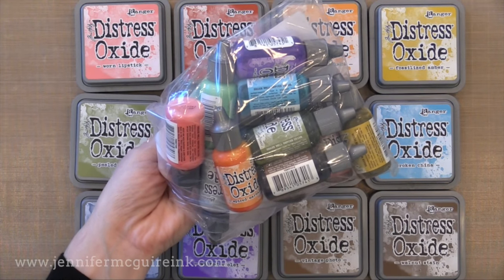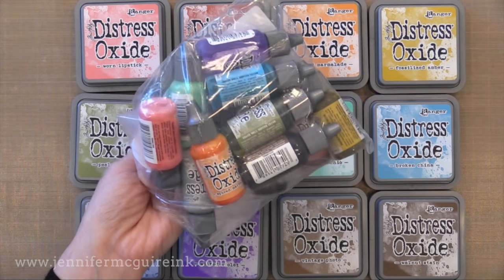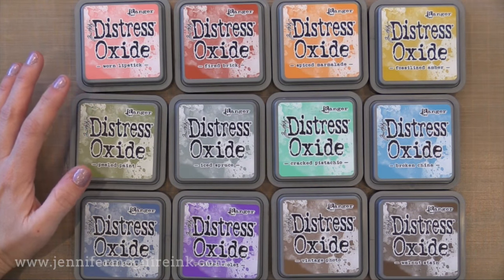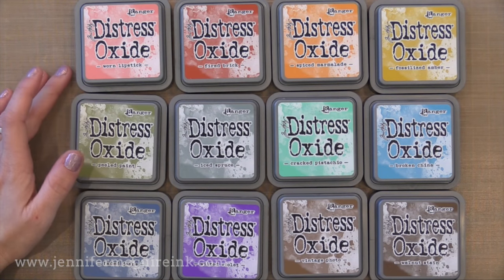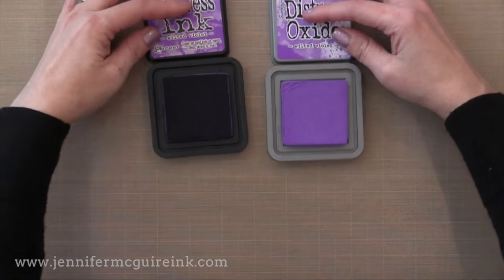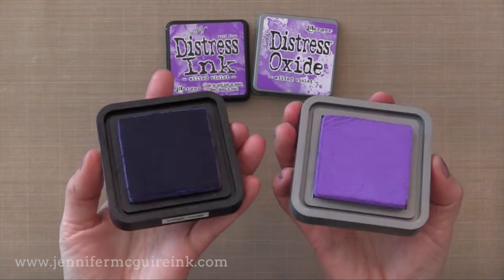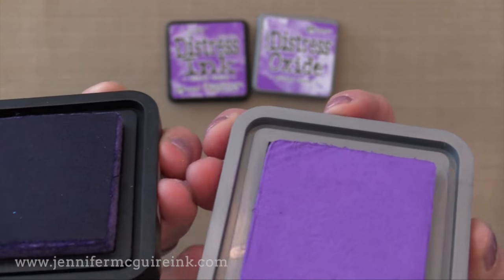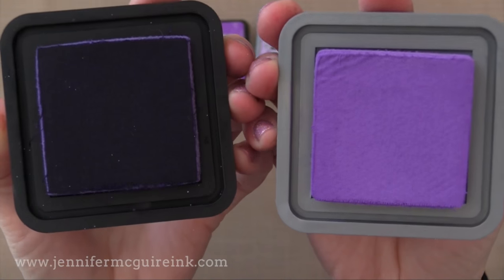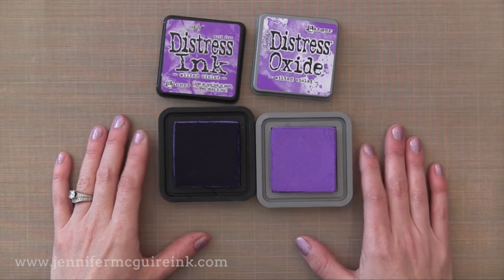There are 12 colors of Distress Oxide inks available right now. I'm actually going to use all of them except for the two browns in today's video. Now I really feel that the best way to get to know an ink is to actually get inky yourself. So let's go ahead and do that. On the left is the traditional Distress ink and on the right is the Distress Oxide ink. You can see the difference even though these are the same colors, wilted violet. Now the pad itself is very similar — it's that firm pad. The Oxide ink isn't like pigment inks with those squishy ink pads that can be kind of messy on stamps. This is a firm ink pad, so I find that it stamps really well too.